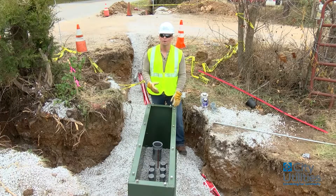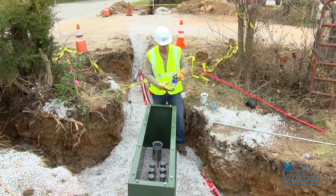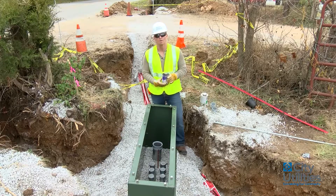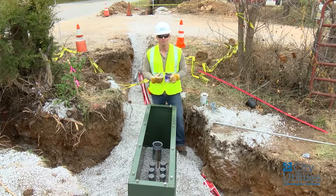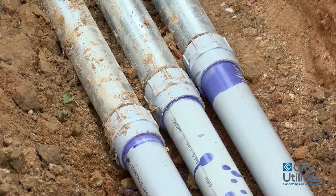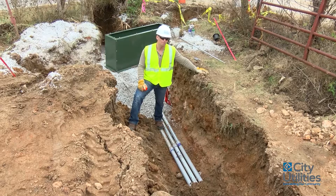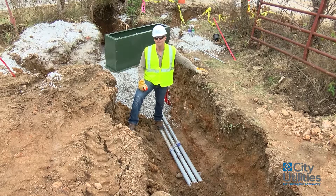I also wanted to mention that we require you to use primer and glue — specifically purple primer. The reason why is because I can see this without having to look at your pipe joints; I can see this from the top of the ditch. I had the contractor leave this open so I can show you the FA coupling and how it attaches to the steel and also how it is that he's primed and glued these ends.